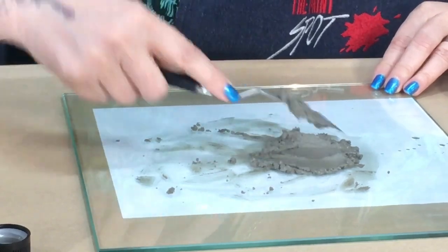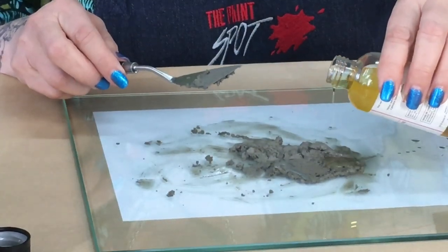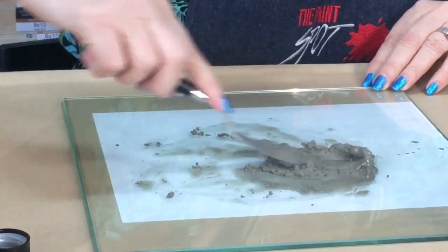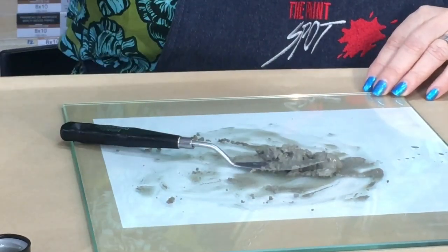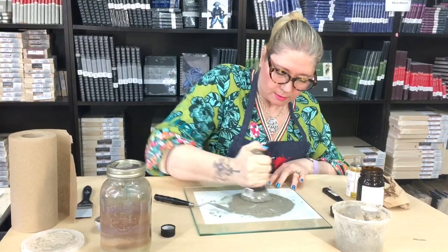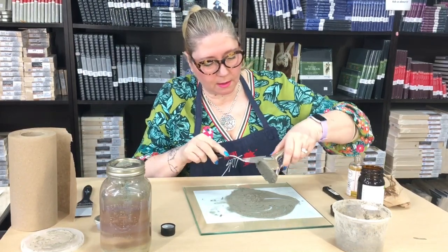You may occasionally find a hair or two from a brush you were using in the past. This is looking good — I like this consistency. I'm making a little bit more this time, and this jar took me about three years to fill up. I'm ready for the muller again, really making sure everything is incorporated together. I think that is good.